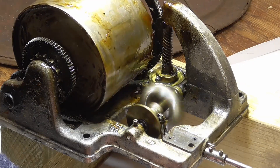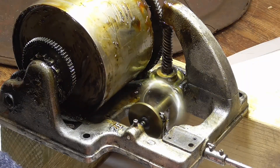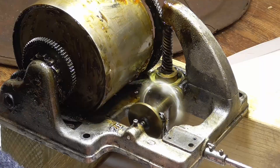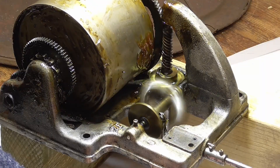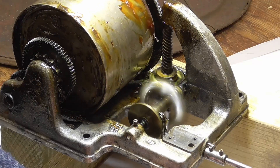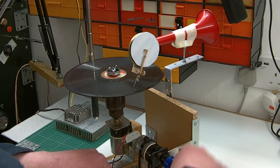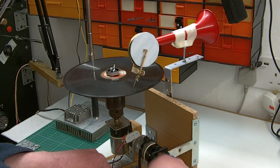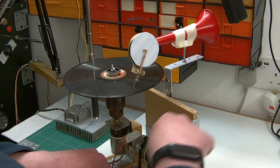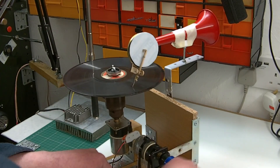So basically the problem is that a direct connection between the crank and the turntable just doesn't work very well — it's pretty much impossible to get the speed correct and maintain it. A governor is the answer; however, a mechanical governor is not simple to build — it's actually quite complicated. That's why I went with an electrical solution. I hope that's been interesting and informative — if you liked this video, you might like this one too. Thanks for watching.